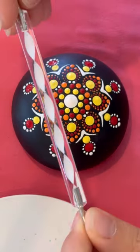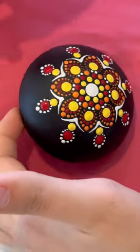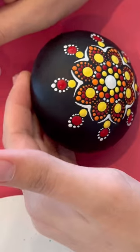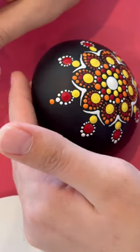Next step, we're going to use the white twirly — we're going to be walking the dots again with the orange. As usual, bigger end for that first top dot, and then smaller end to walk around.